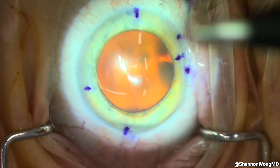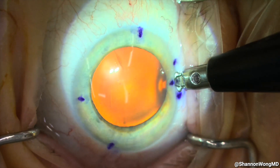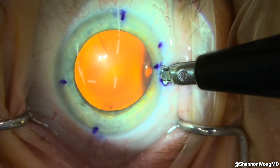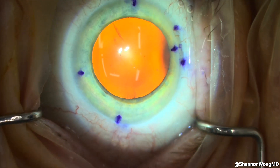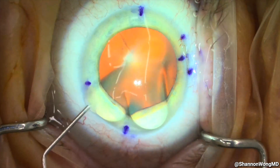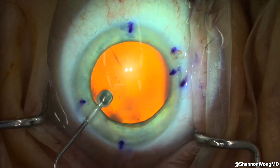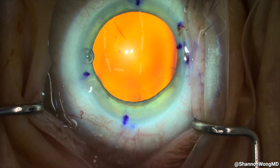Our 600 micron guarded diamond LRI blade is used to create a 3.5 millimeter limbal relaxing incision to reduce this patient's astigmatism at axis 110 degrees by 0.5 diopters. Our 1 millimeter sapphire blade is used to create our secondary incision approximately two clock hours to the left of the site of our future primary incision. Then 0.3 milliliters of 1% preservative-free lidocaine is placed into the anterior chamber, followed by placement of OccuCote viscoelastic to protect the corneal endothelium and create space for the capsulorhexis.